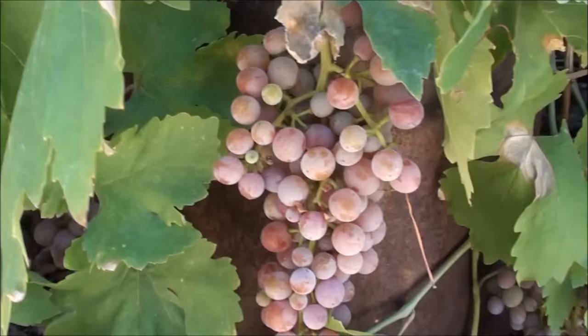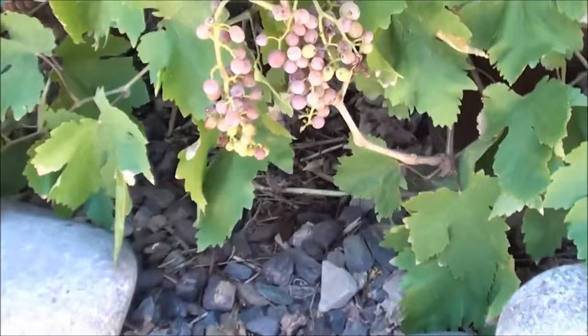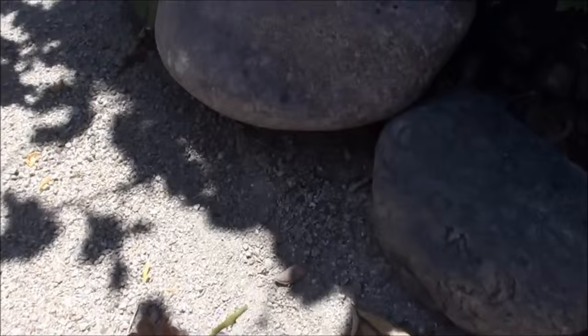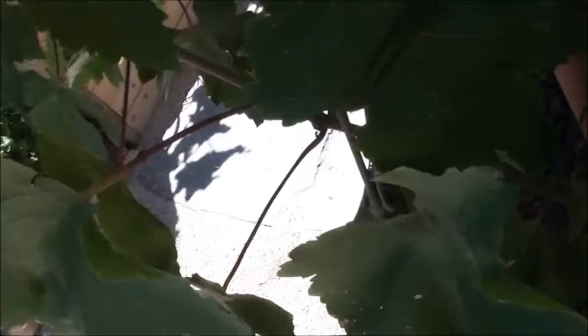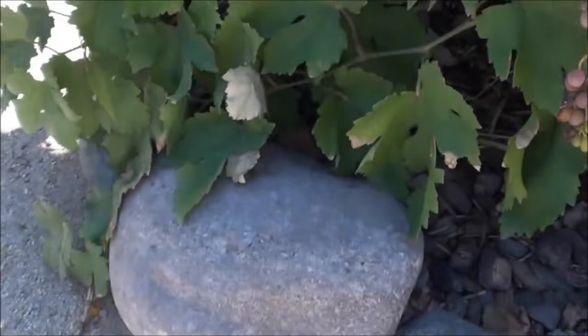Getting some close-up shots here for a minute. All right, there's our first one — let's get some more. All right, number two. There's number three.